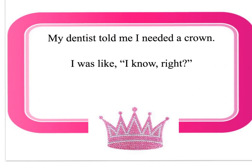One last thing — a bit of a joke. My dentist told me I needed a crown. I was like, I know, right? Maybe the dentist was talking about some other crown — but I don't think so, because I'm a princess.